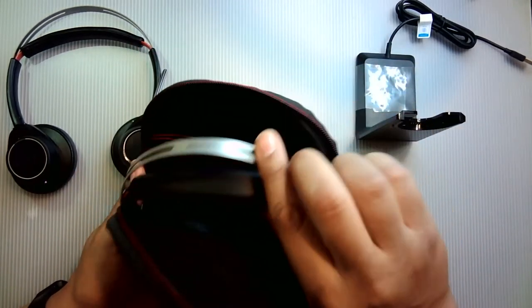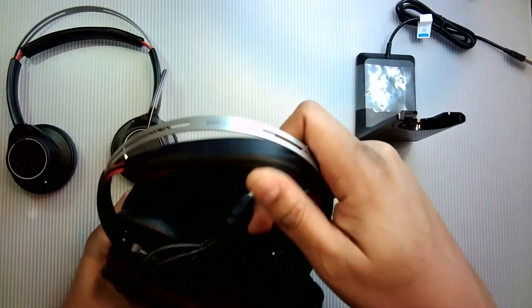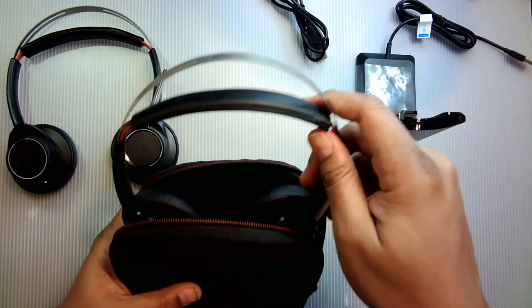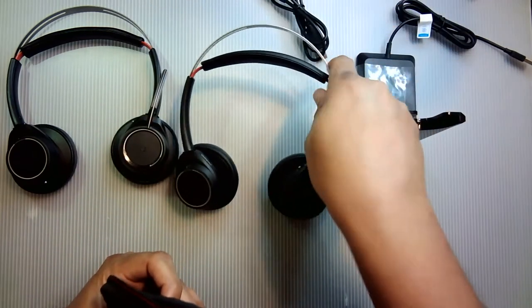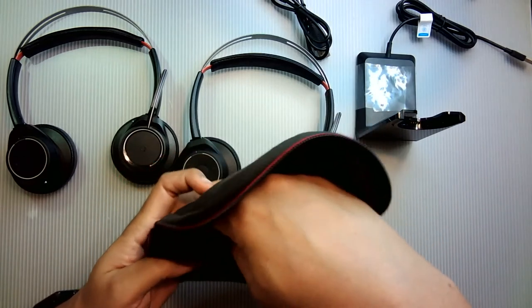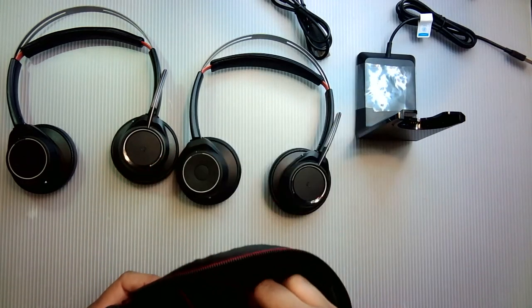Here's the USB cable that comes with it, here's the headset, here's the pouch, and here's the USB dongle.